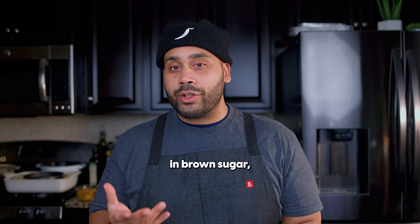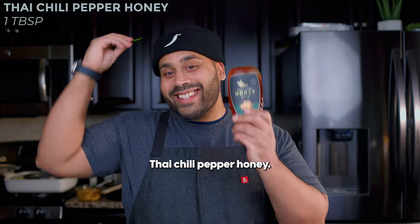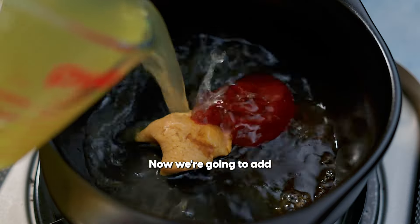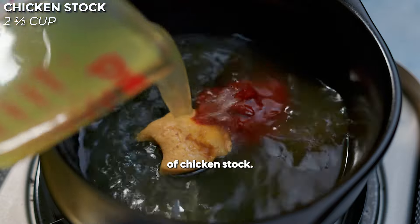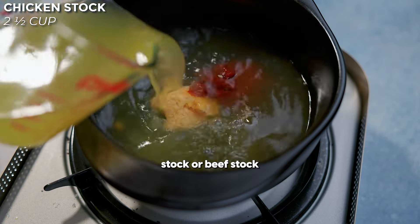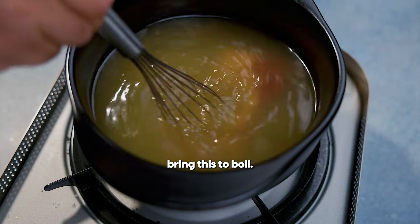Next, you can add in one to two teaspoons of brown sugar. However, we are going to add in the Thai chili pepper honey — the best hot honey on the market. Now, we're going to add in about two and a half cups of chicken stock. You can use vegetable stock, beef stock, or even seafood stock. Now, we're going to bring this to a boil.